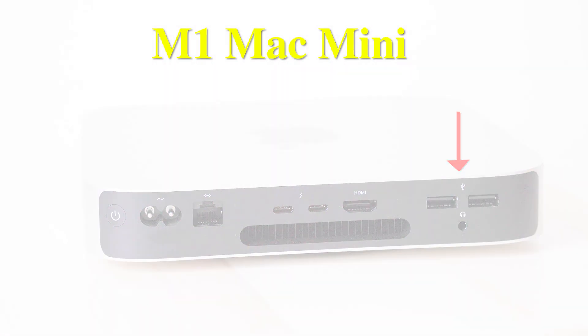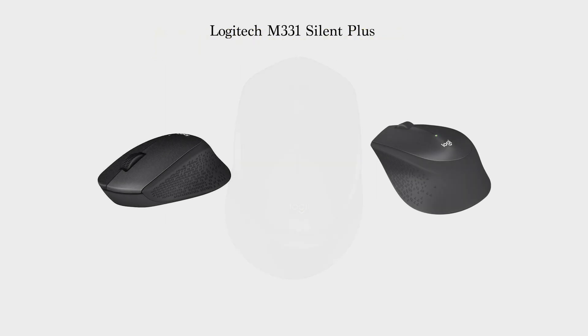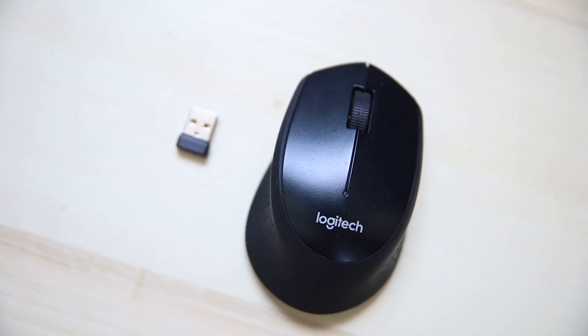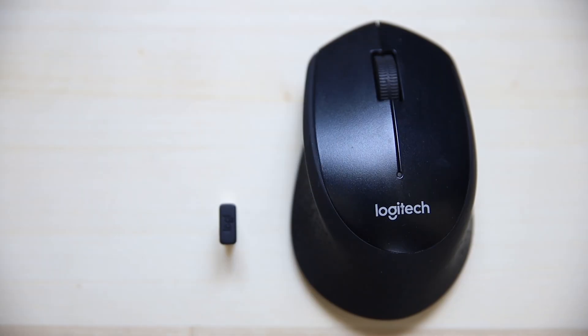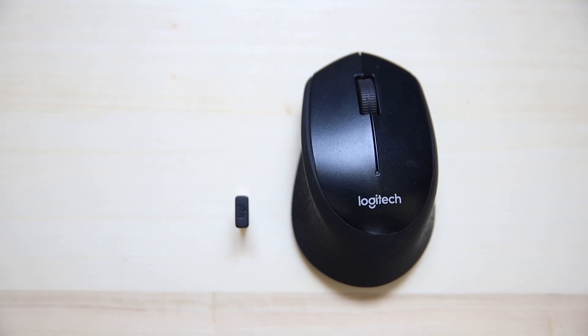I'm using the Logitech M331 Silent Plus mouse, which connects using a USB dongle — this is not a Bluetooth mouse. When I connect the dongle to the Mac Mini, I'm facing some issues in terms of lag and the mouse getting stuck.